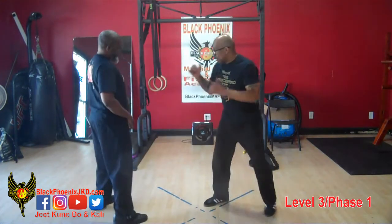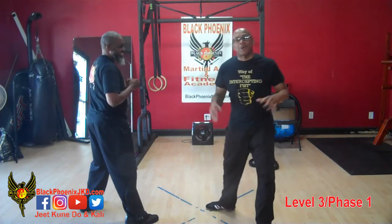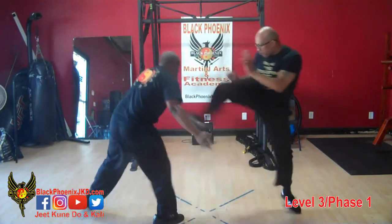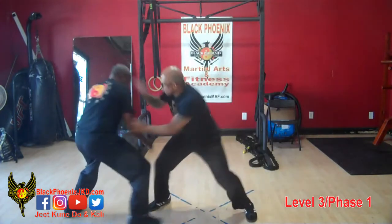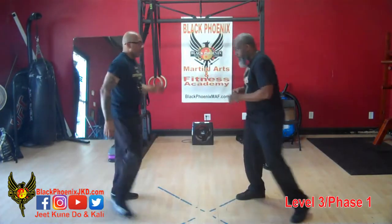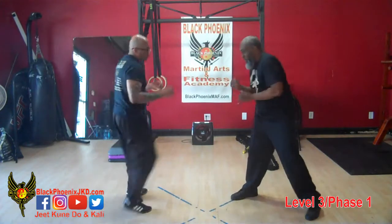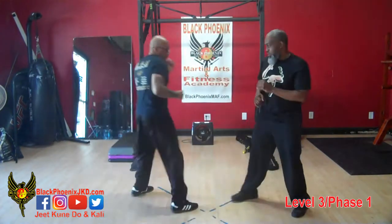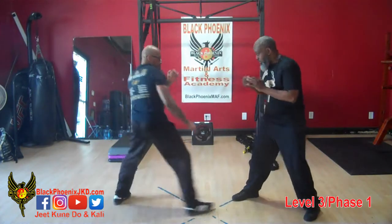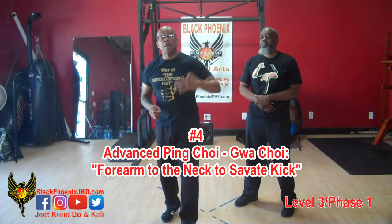A little bit faster. A little bit faster. This is where we show control. A little bit faster. I'm gonna go low... And that's our fourth scenario of the advanced Pintori Guachoi employing the Savat kick.